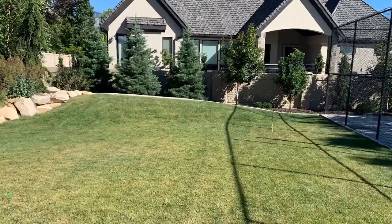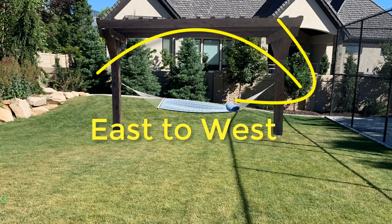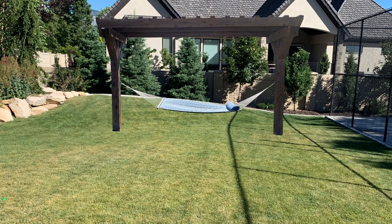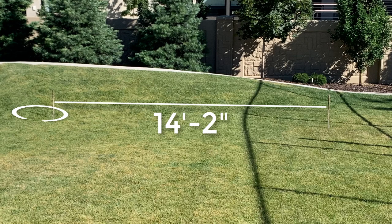While that's drying, let's go outside and decide exactly where you're going to put it. Keep in mind the sun runs from east to west, so if you want the most shade throughout the day you should run your pergola from east to west. From the inside of one post to the inside of the other post is going to be 14 feet 2 inches. Measure that out and then let's dig some holes.